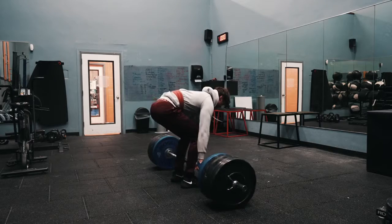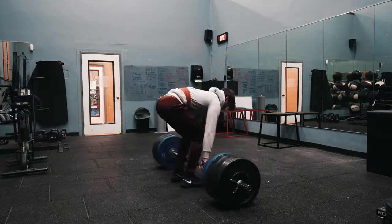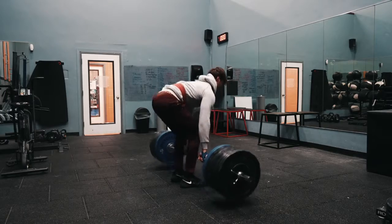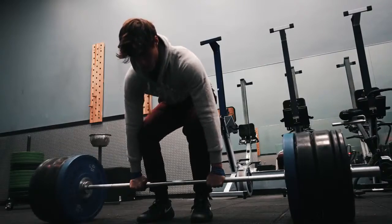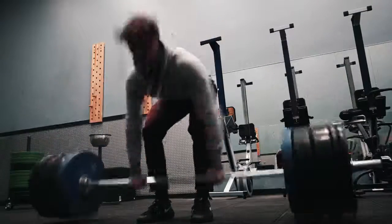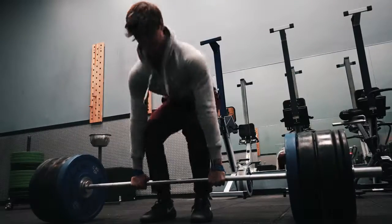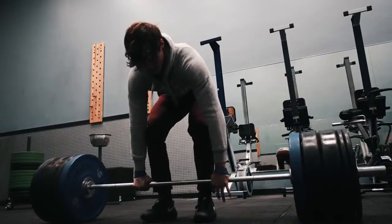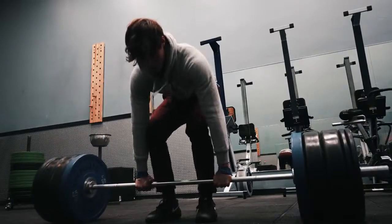Compared to my 605 sumo, conventional is definitely one movement I really want to bring up. Besides the fact that it's going to make me stronger overall by developing my posterior chain more — my glutes, my hamstrings, all that — it'll give my physique more balance and more true strength. So in the future, when I'm completely healthy and switch back to sumo, I could pull extremely heavy weight and hopefully get up north of 700 eventually at some point.